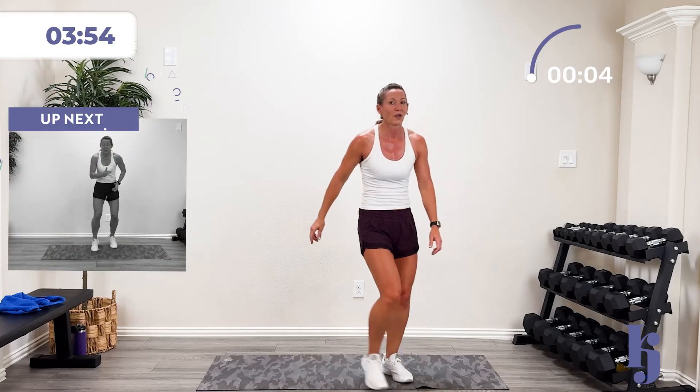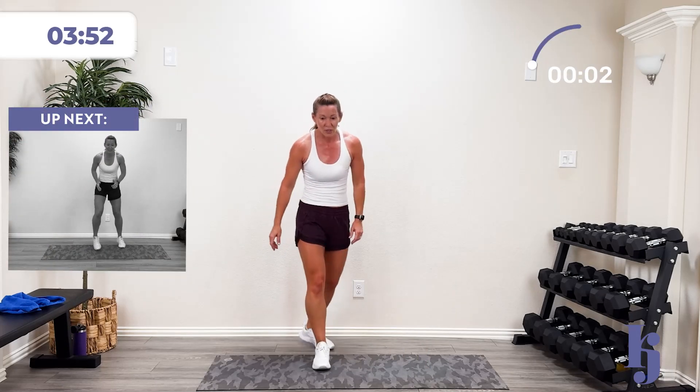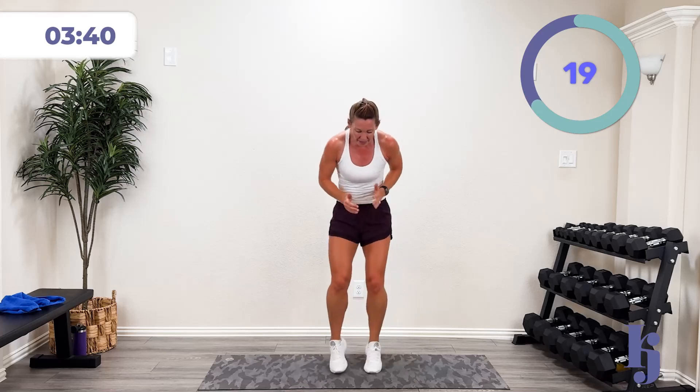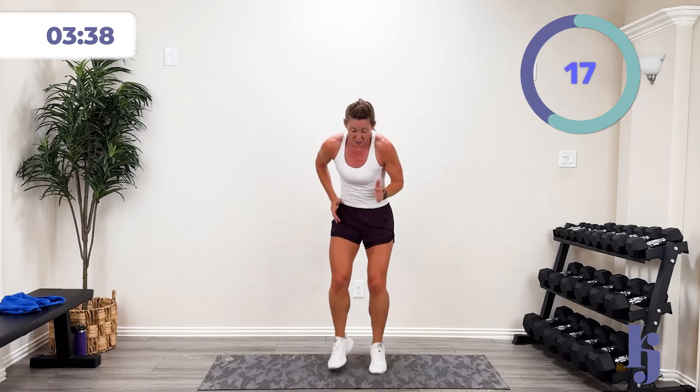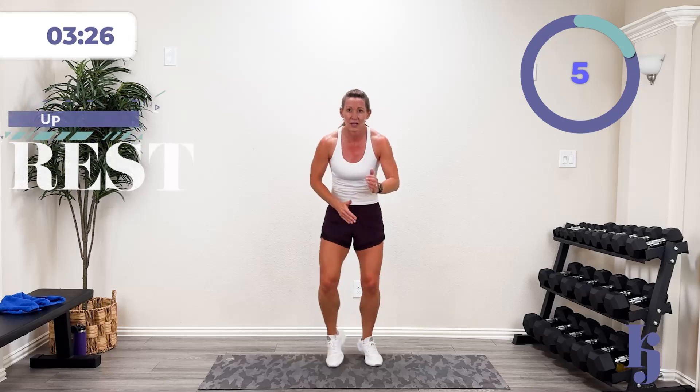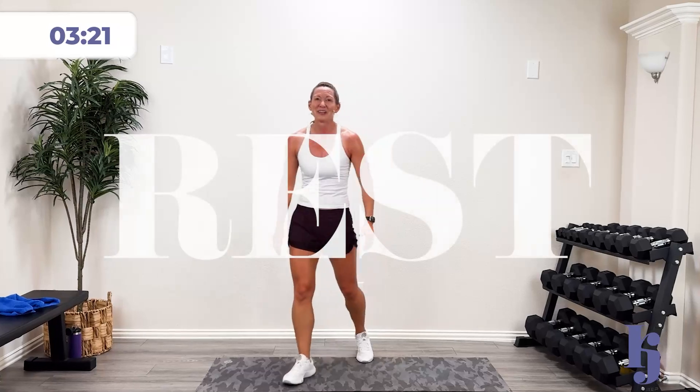One more time — you ready? Three, two, one — come on, quick feet! In, out, up, back. This is working your brain. 15 more seconds — one more activity after this. We're going to take your sweat towel and do some activity with it. If you don't have one, that's okay — I don't know how you can not be sweating! Three, two, one — and rest. Nice work.